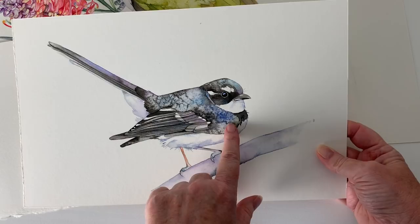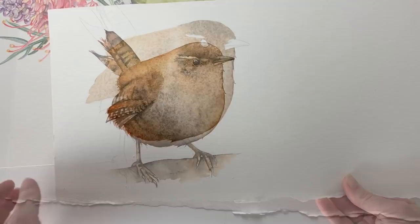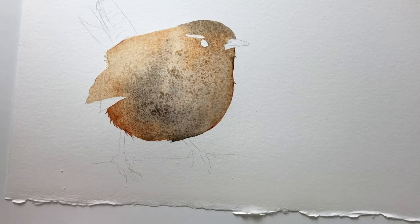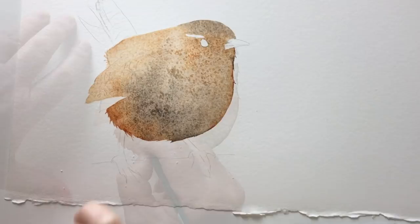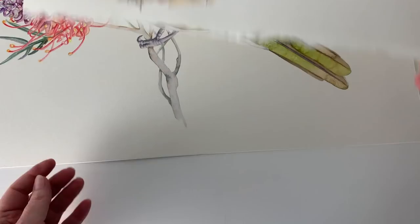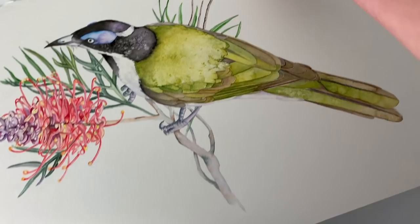This little guy is a wren and I put some salt on his chest area. I think with this one I didn't wait until it was quite dry enough and I wasn't extremely happy with the results, but it did give me a little bit of texture — you can see it's dry there. I think I should have waited just a little bit longer with that one. And this is one I did last year — I used the salt on its neck here and on the back here and also down on the tail feathers here.